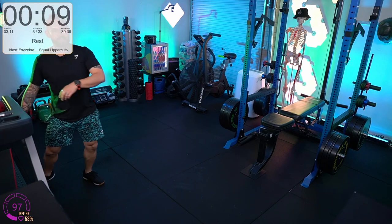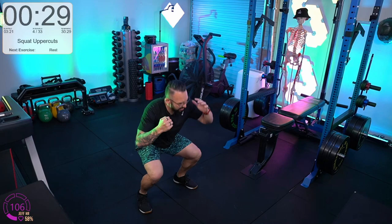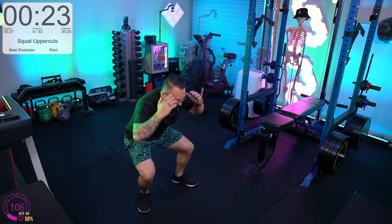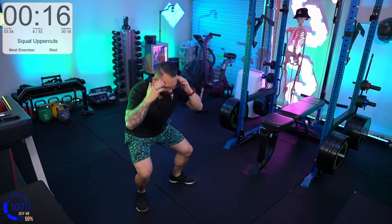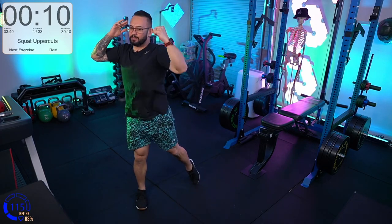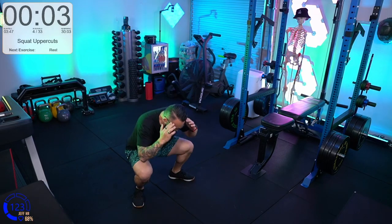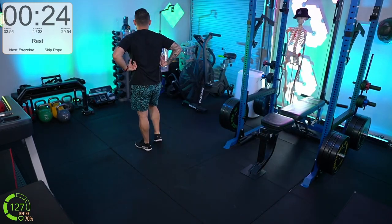Squat uppercuts next — feet a little wider than shoulder width. We're going to squat and throw that hand up, punching high. Try to aim for something a little higher than your own head, and keep the other hand by your face. Down low, up high — going the two extremes. As low as you can, then up as high as you can. Keep going, seven seconds.